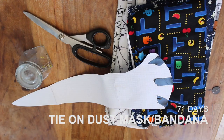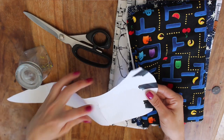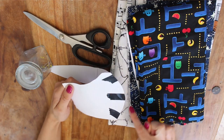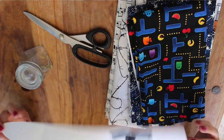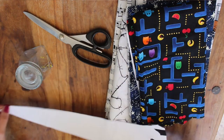Today we're going to make a tie-on face mask bandana. You'll need a template and this is two parts stuck together: the first part is the face mask, which looks a bit like Shredder from the Ninja Turtles mask, and the second bit is the tie piece. This should be long enough to go from the front of your ears to the back of your head with enough space to tie a knot in it.